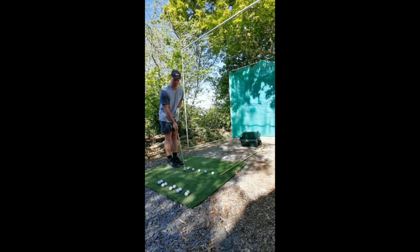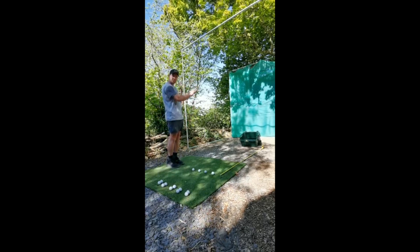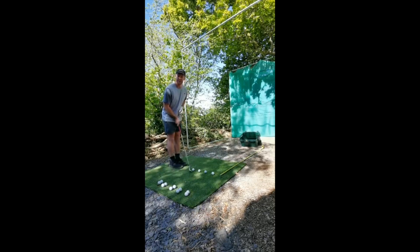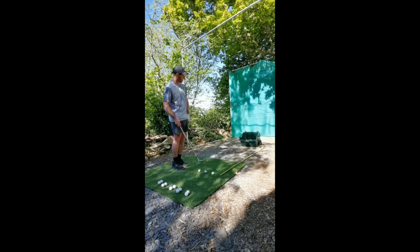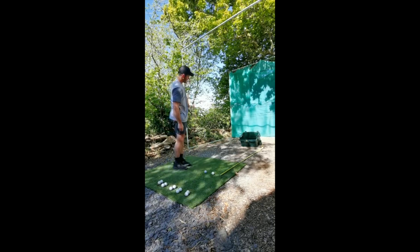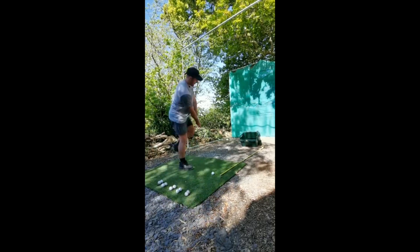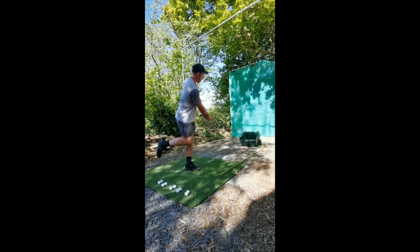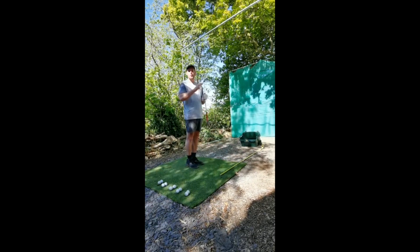Each technique will be three shots, coming up to 15 shots in total. Technique one: normal chip. If it goes in, two points. If it goes in but bounces back out, only one point. If you miss or hit the sides and it goes out, nothing. Technique two: right-handed chip. Technique three: left hand. Technique four: on your right foot, balance it. And the final technique: on your left foot. Remember, three shots on each technique, coming up to 15 total. Top score will be 30 points.